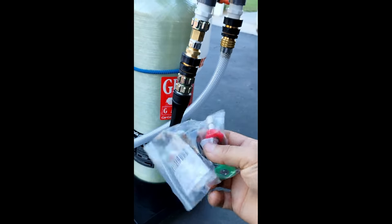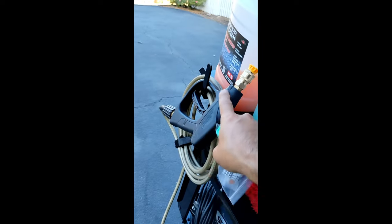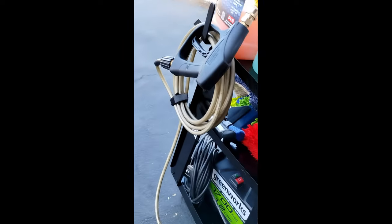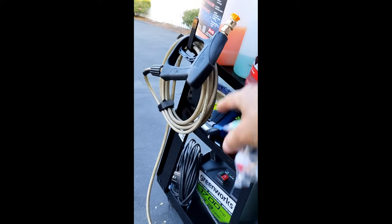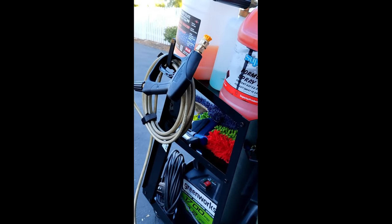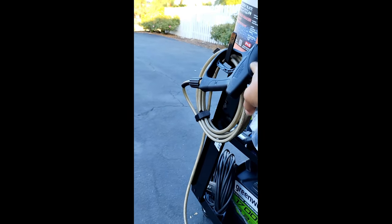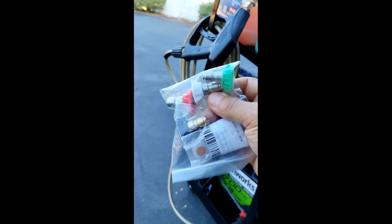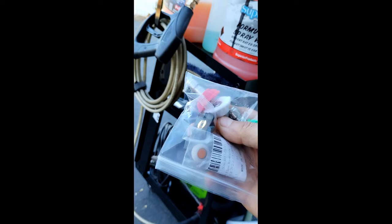I also bought a shorter handle gun for my pressure washer because the original had a long wand, and when I put my foam cannon on it, it was really heavy at the end. I bought a shorter one on eBay for about eight bucks and it comes with all different nozzle tips, which was a nice bonus.